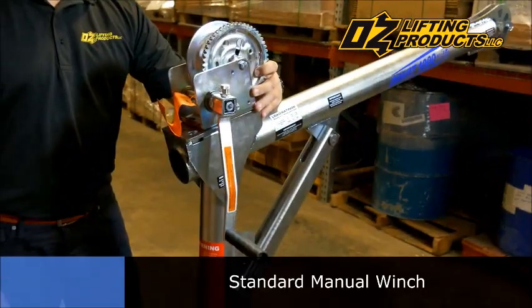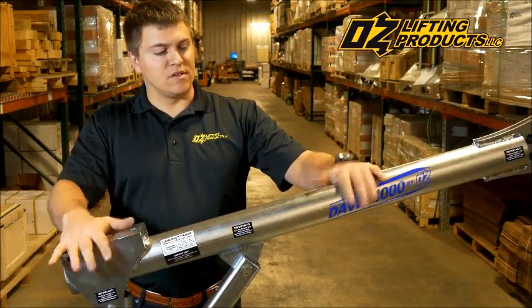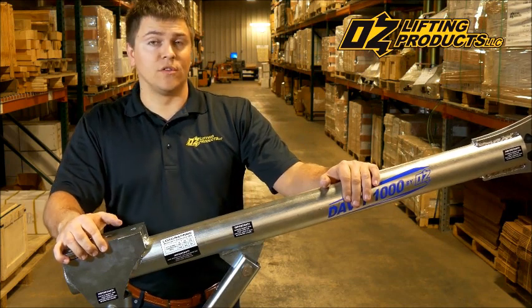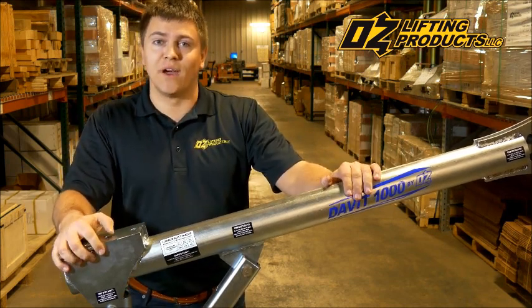This is the standard manual winch that comes with the Davit 1000 by OzLifting Products. The Davit 1000 is individually load tested and comes with its own load test certificate, and that's an overview of the new Davit 1000 by OzLifting Products.